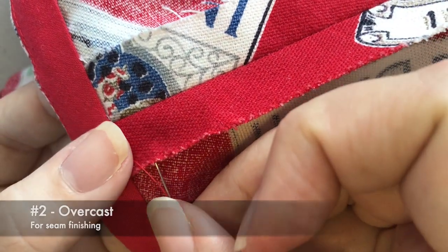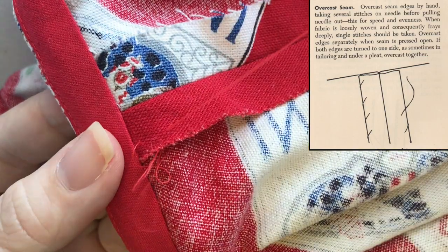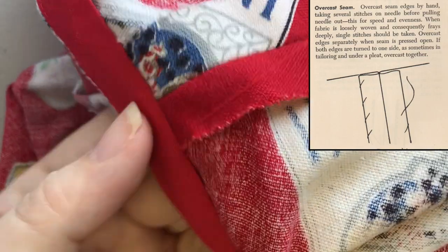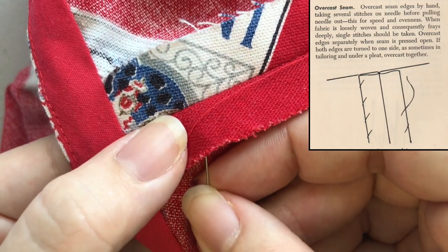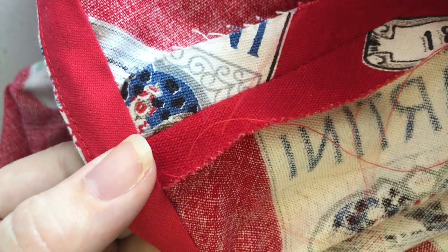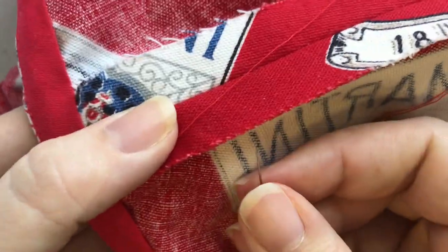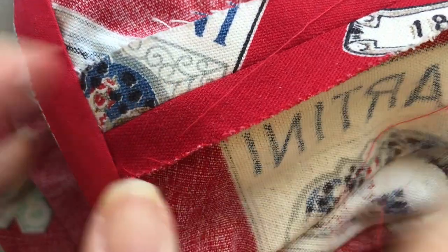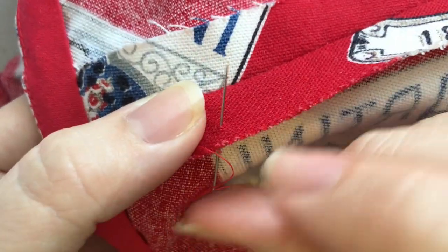Overcast seam. Overcast seam edges by hand, taking several stitches on the needle before pulling the needle out — this is for speed and evenness. When fabric is loosely woven and consequently frays deeply, a single stitch should be taken. Overcast edges separately when the seam is pressed open. If both edges are turned to one side, as sometimes in tailoring and under a pleat, overcast together.